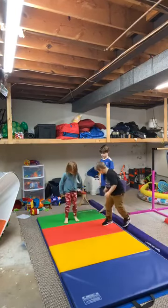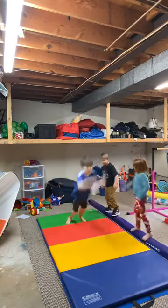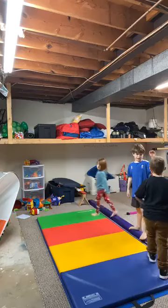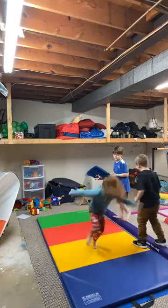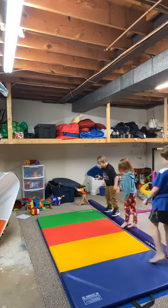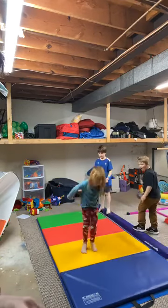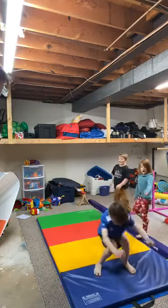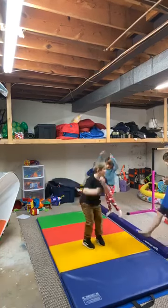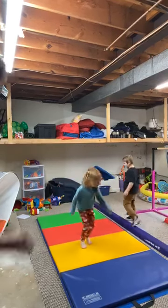Good job everyone — that's two! Let's get those feet where they're supposed to be. It's all about good posture and being safe. Any parents jumping, you can let me know how it feels. I'm conveniently not jumping. Great job guys!